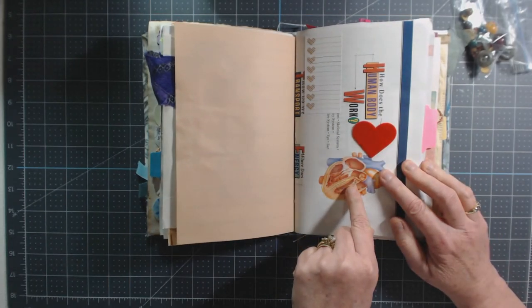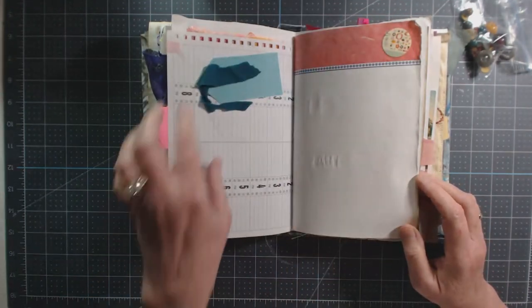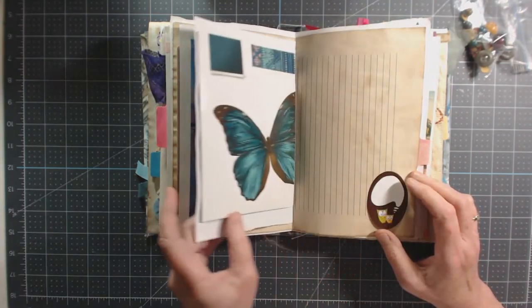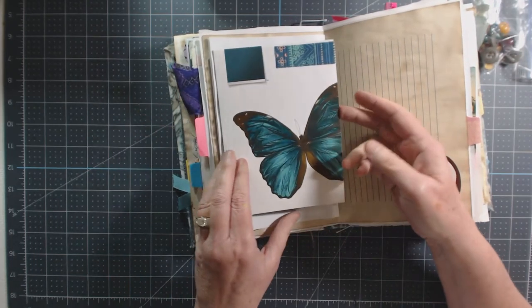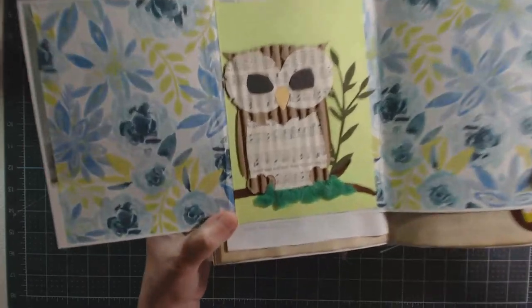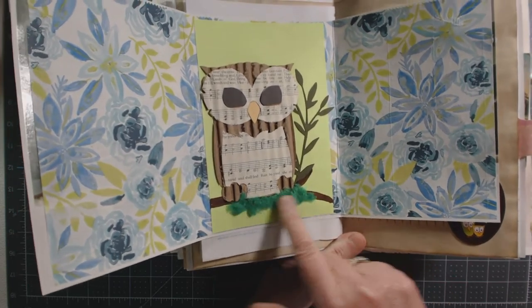There's a 'don't forget' note and another little tab — trying to use up even the littlest fabric samples donated by Kathy. There's a paint company brochure with a pretty butterfly, the company name covered with washi tape. A little journaling space, then the paper sack with an owl and a little peekaboo, plus some green pom-pom as a fun addition.